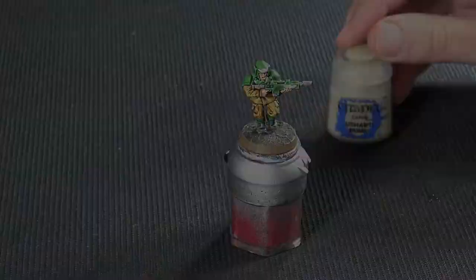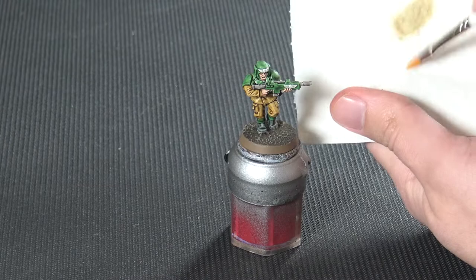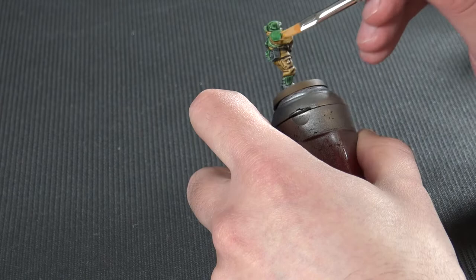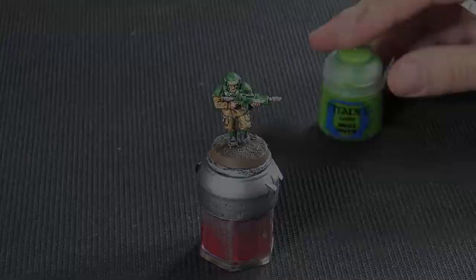Now we're on to the dry brushing. I'm going to use a small dry brush from Army Painter with Ushabti Bone, getting most of the paint off the brush and very lightly dry brushing against the grain of the features. Always less is more with dry brushing — put a little bit on your brush, go against it, and if you're not happy you can add more. You could do the blacks and gun areas as well, but it's specifically for the fatigues and you get a beautiful little highlight on the raised areas.